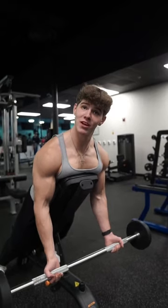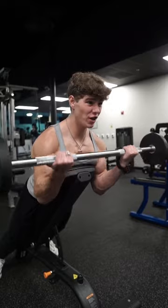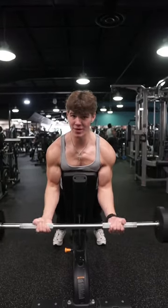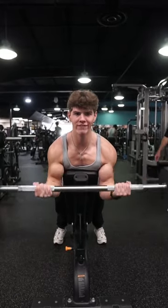Bench, put your arms out in front of you, start curling and absolutely feel the burn of spider curls. These are great because you can't use any momentum. That's why it's so humbling. I'm only using 40 pounds right now and a little is so heavy.